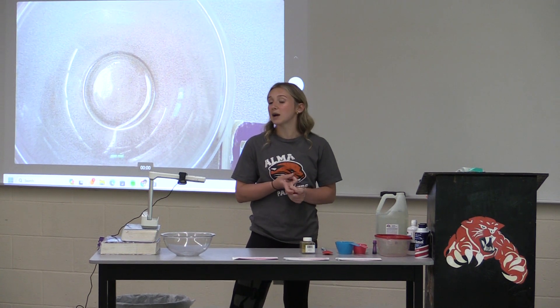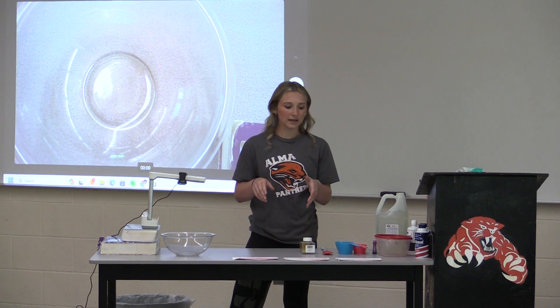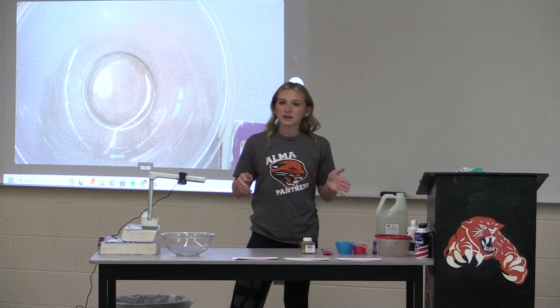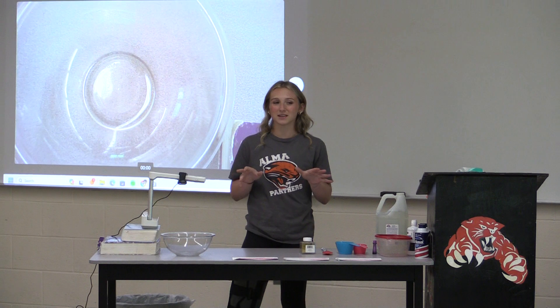I don't know if you've seen on TikTok, but everybody is making it on their counter without a bowl. My mom would kill me, actually. And today, I will be giving you an in-person how-to on making slime.